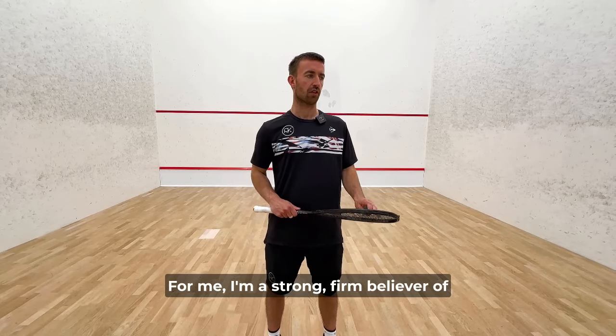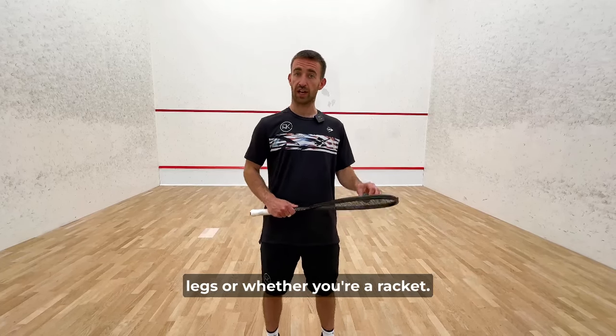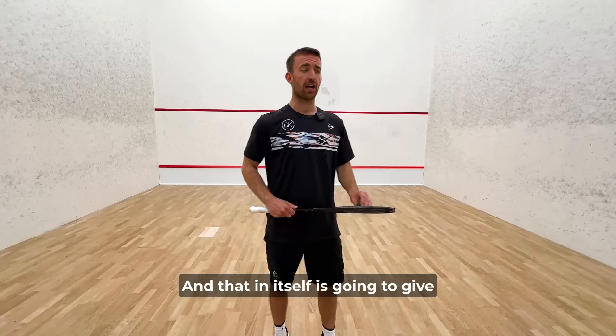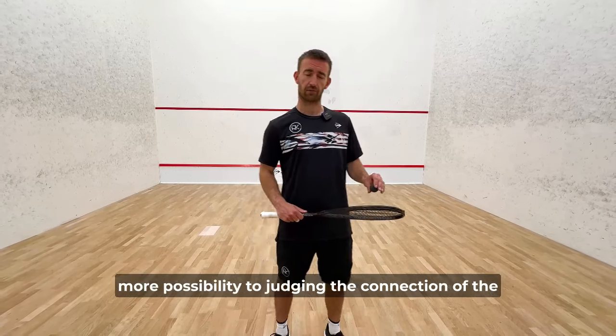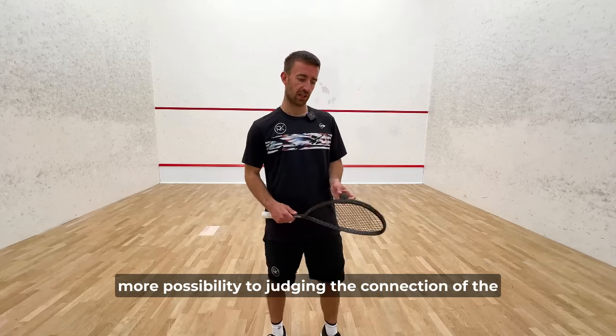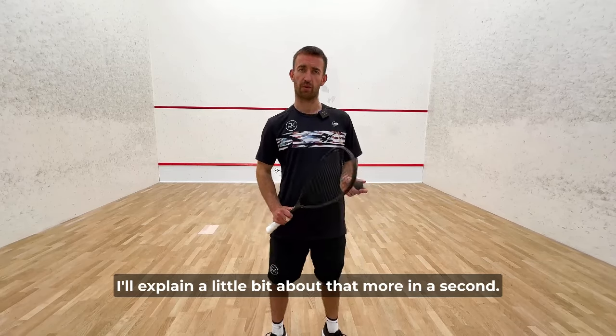I'm a strong firm believer of stability — getting stability in your body with your legs or with your racket — and that in itself is going to give more possibility to judging the connection of the racket with the ball much better. I'll explain a little bit more about that in a second.